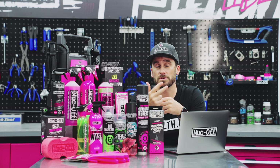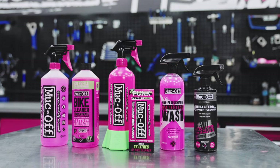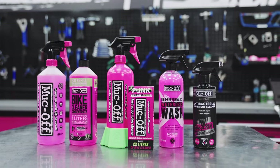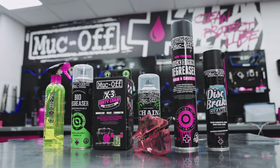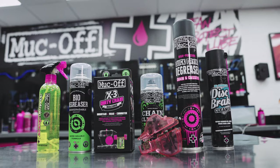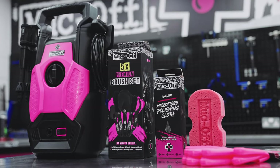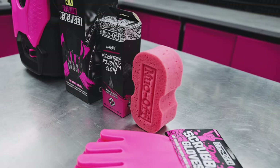Our cleaning range can be split into three main categories: our all-over cleaners and various concentrate options, our specialist componentry cleaners for things like your drivetrain and brakes, and a range of cleaning tools and accessories for any bike-cleaning task that you can think of.